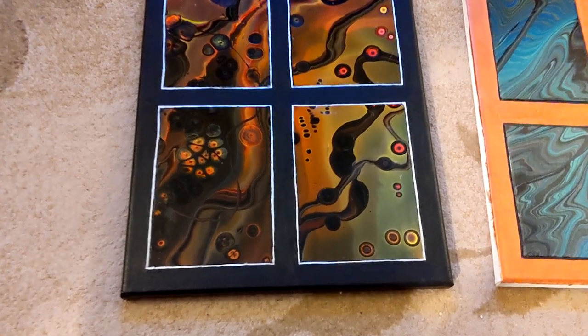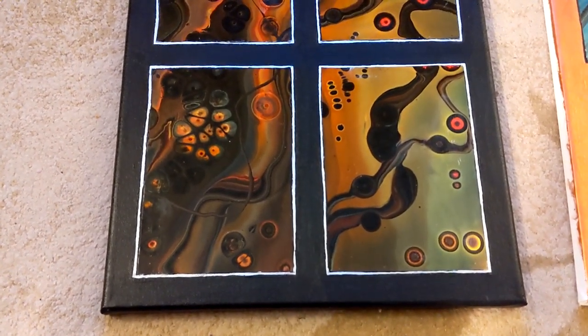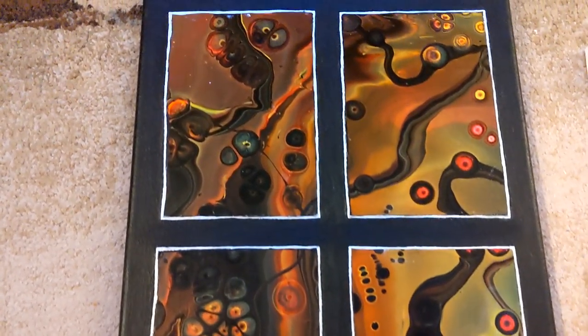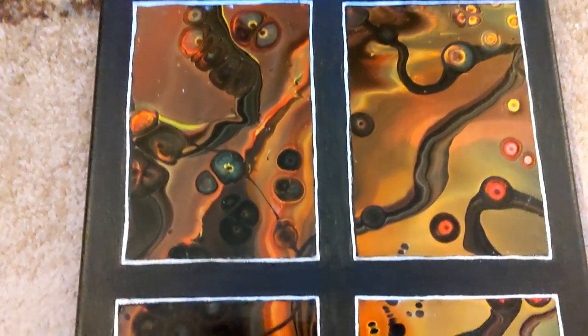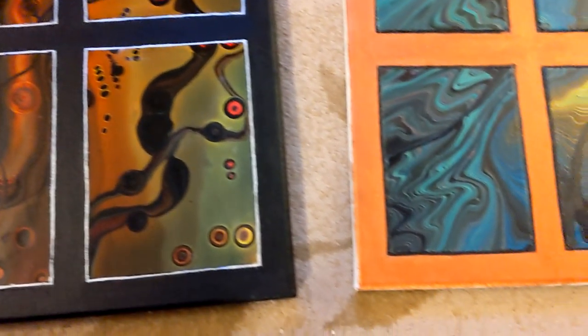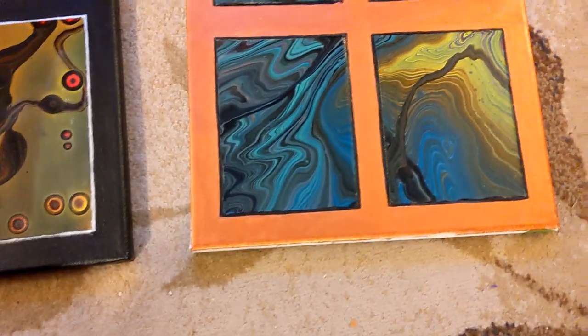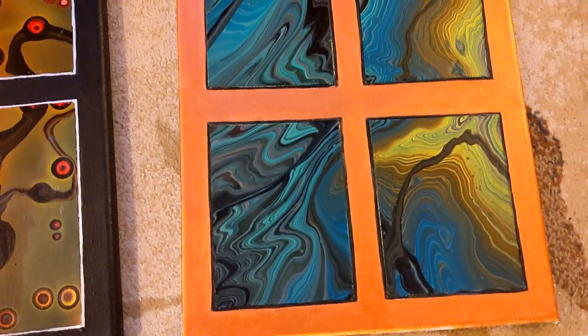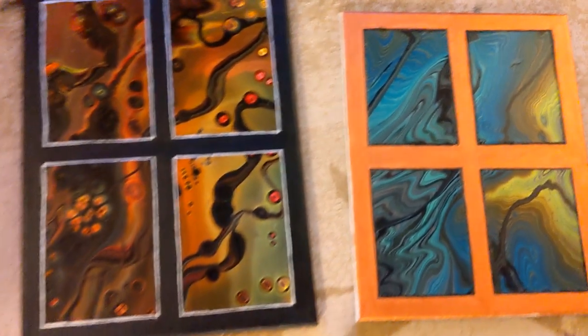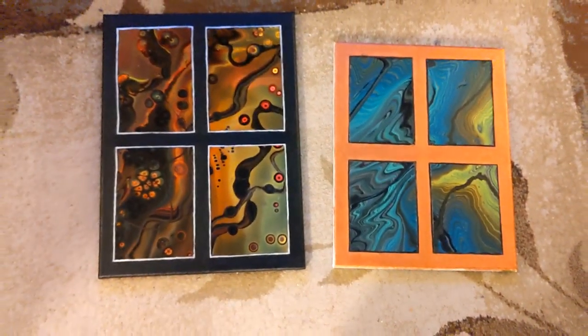These are some of my other windows that I painted. This is, I think, a 12 by 16 canvas — same brand of paint, the Artist Loft. When I painted it, I did a black frame and then silver around the panes themselves. And then this one — I'm not sure if I'm going to keep it — that's actually copper; the camera's not picking it up. And just a ring pour with ribbons for that one.